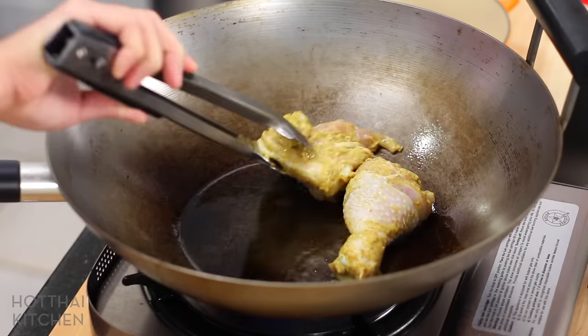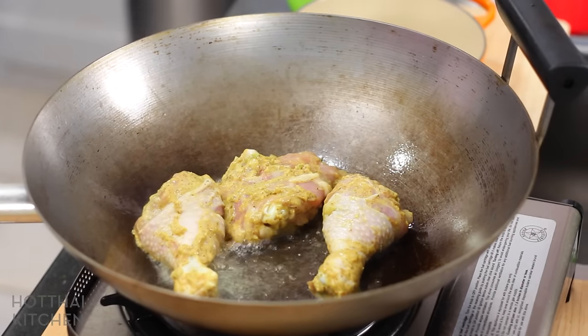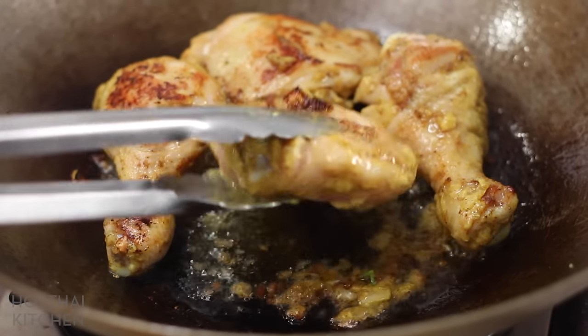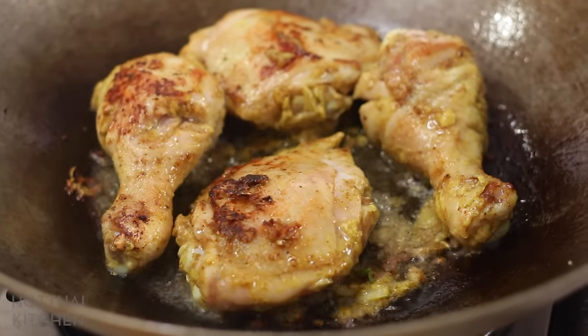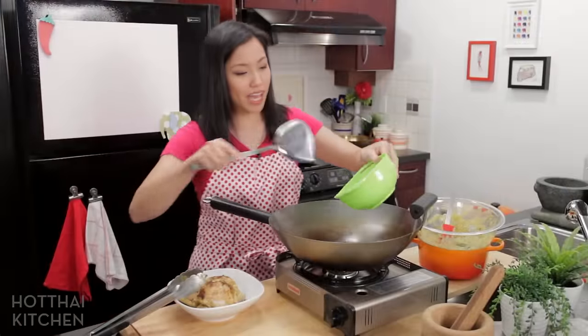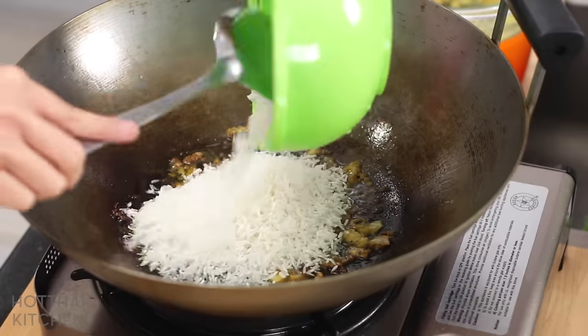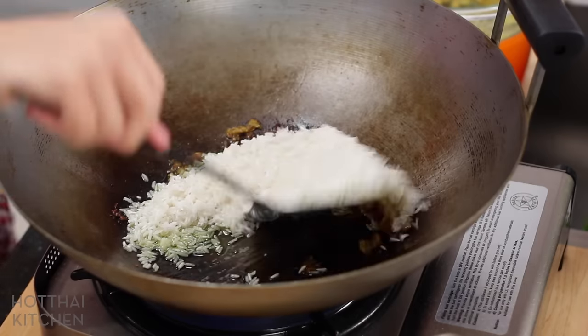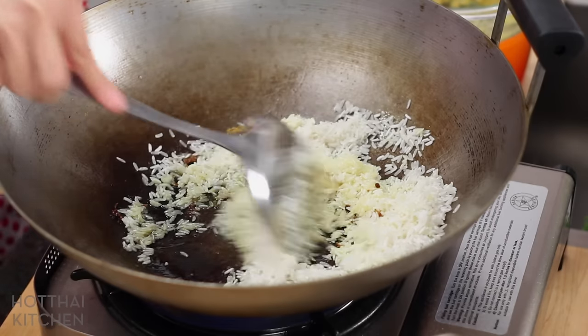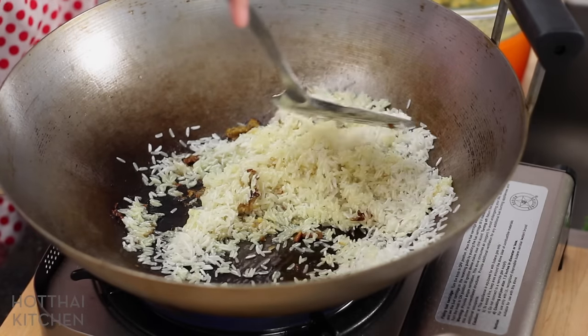You want that sizzling. And now I'm going to add my rice to this wok. Sautéing the rice will help seal off the starches and prevent it from becoming mushy in the pot later.